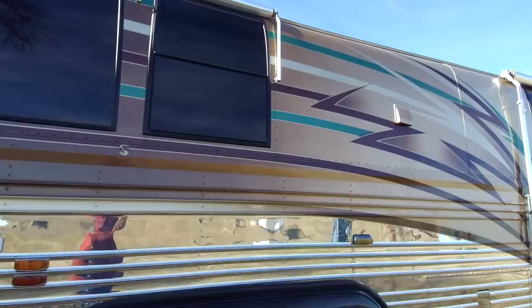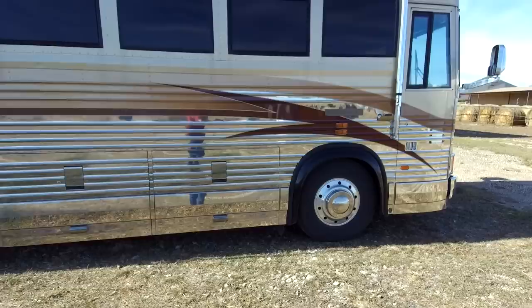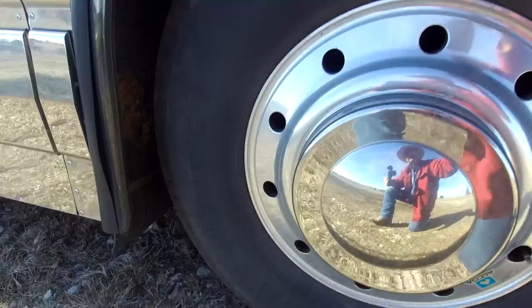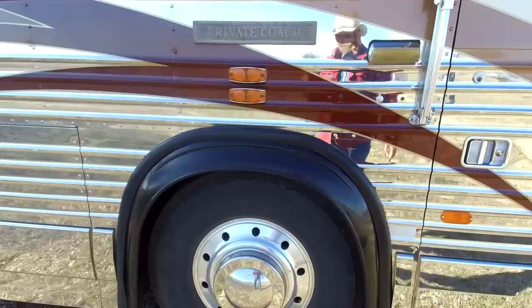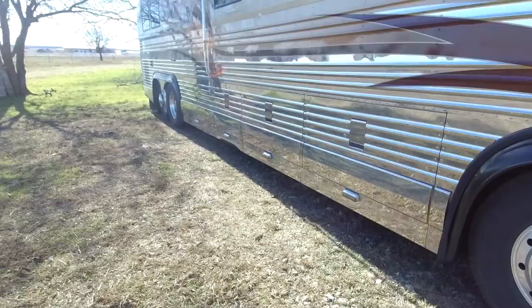It's got all tinted windows — you can't see in during the day, though at night you can see through. It's got really good tires, about five years old, not cracked or dry rotted. The size is 315/ADR 225 — the exact same tire that was on the red Pete. These are Michelin, about a $900 tire each. The tires I put on my truck were about $550. All the tires look really nice.